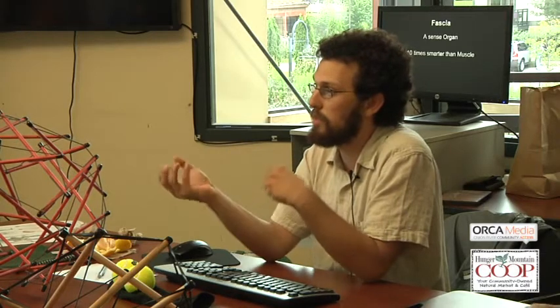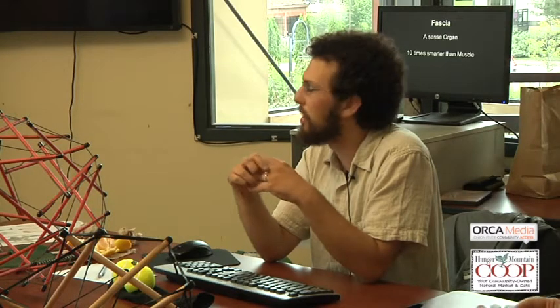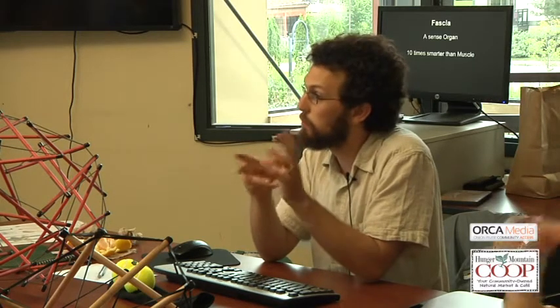Most of the feelings in our body that we think of as muscular are actually from the fascia, the network around it. Muscle fibers are really good at contracting — they're the motor — and are not designed for sensory innervation in the same way. So the question is: what are structural integrators actually doing? It seems it probably has something to do with an interface with the nervous system — by contacting and stimulating the fascia, you're actually encouraging it to move different ways.